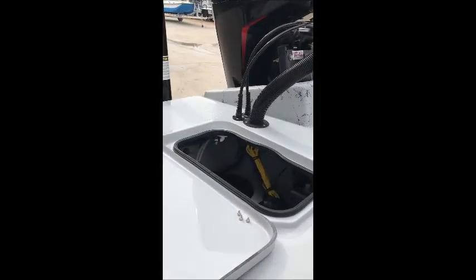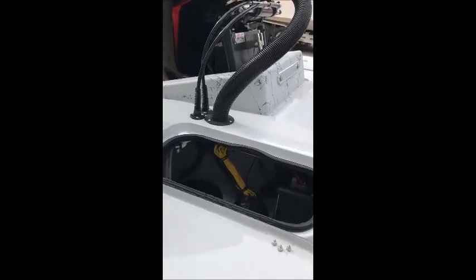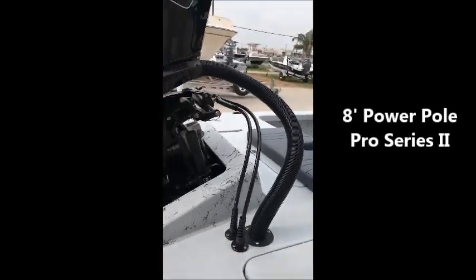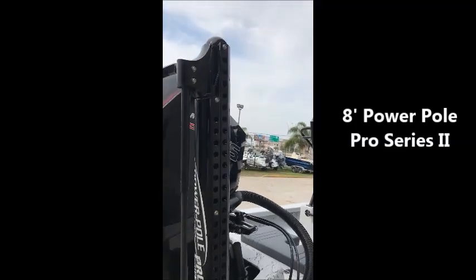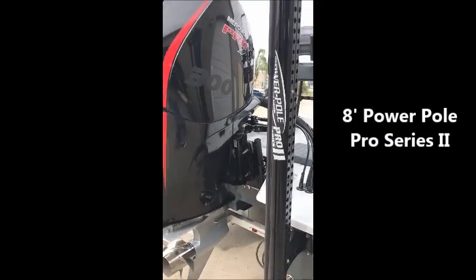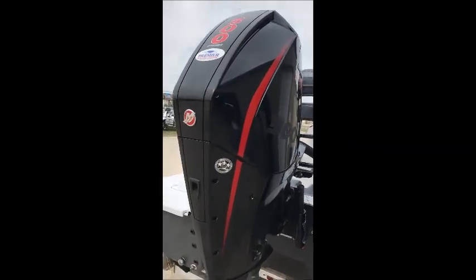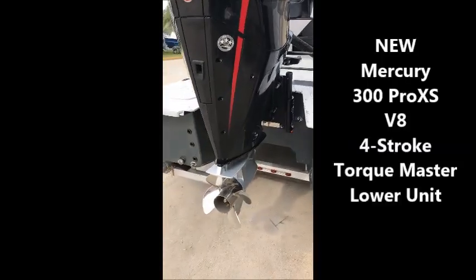You have a rear rigging compartment. This particular boat is equipped with an 8 foot Pro 2 power pole. You have your 300 horsepower 4 stroke Mercury Pro XS motor with your Sportsmaster lower.